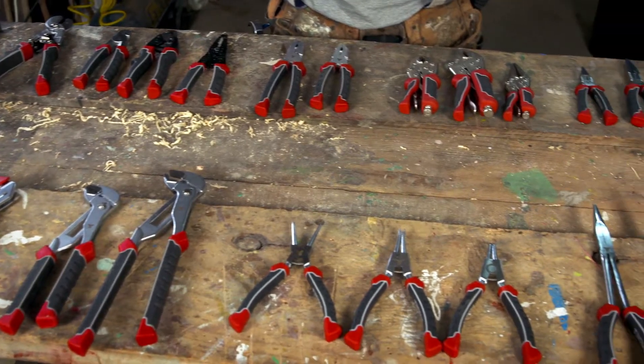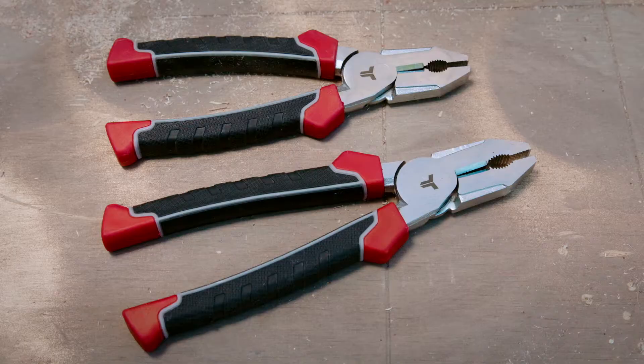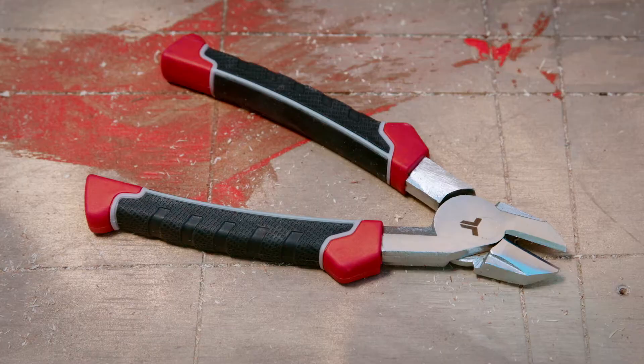If I had to pick some essential tools for my kit, then you couldn't go wrong with these. Combination pliers for versatility, long nose or bent nose pliers for getting into tight places, and side or diagonal cutters for general cutting.